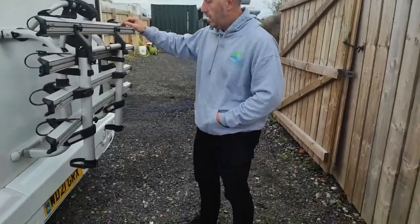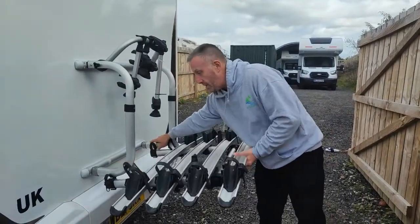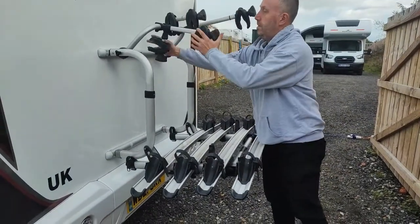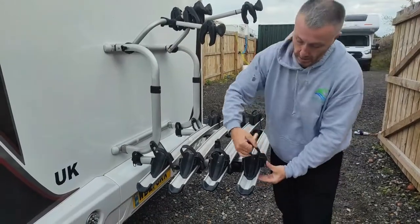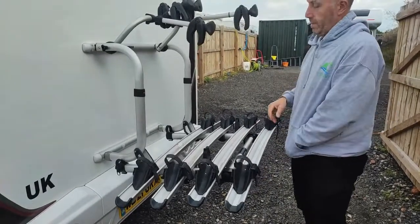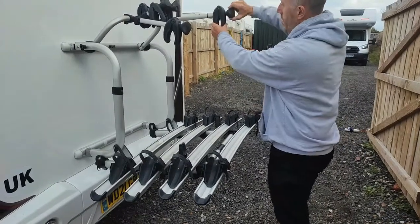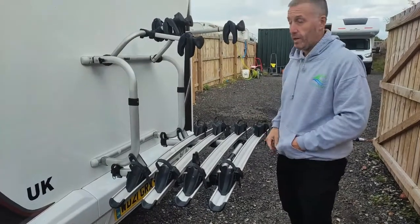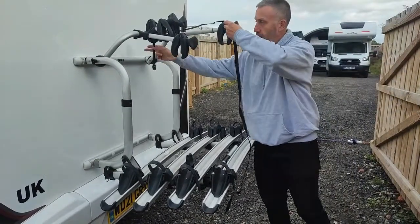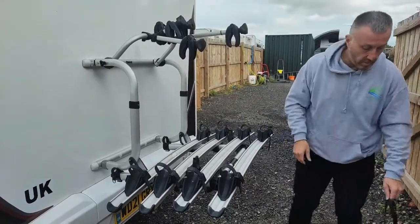If you're taking bikes, pull the rack down. Undo these two here and they'll flip over the two bars to stop it bouncing up and down. Then just lift these up and put your bikes on — they just go over the wheels. Your keys for these locks are on your vehicle keys. Clamp them onto the frame, tighten them in, and lock them up. There's also a separate strap that comes with it, so it's advisable to put that round the bar and round your frames as a bit extra, in case they come loose.